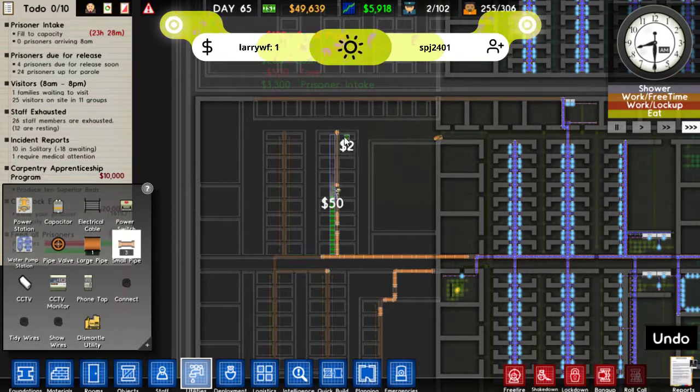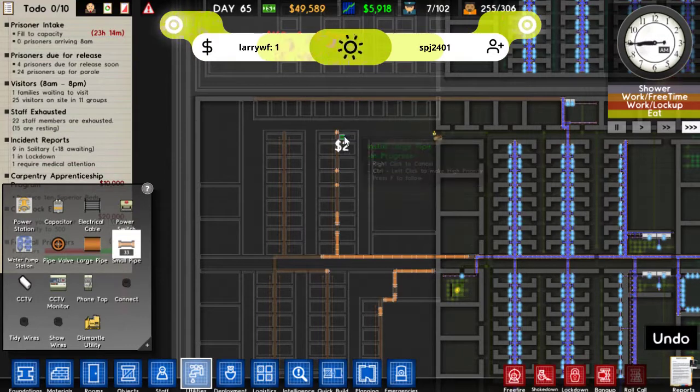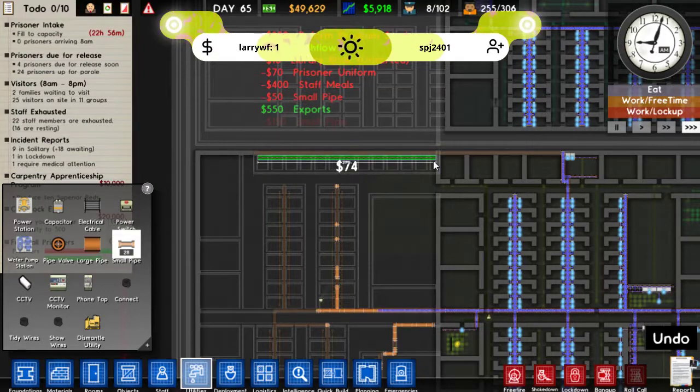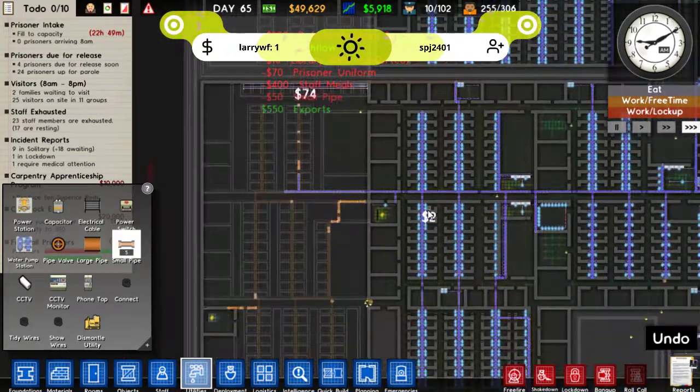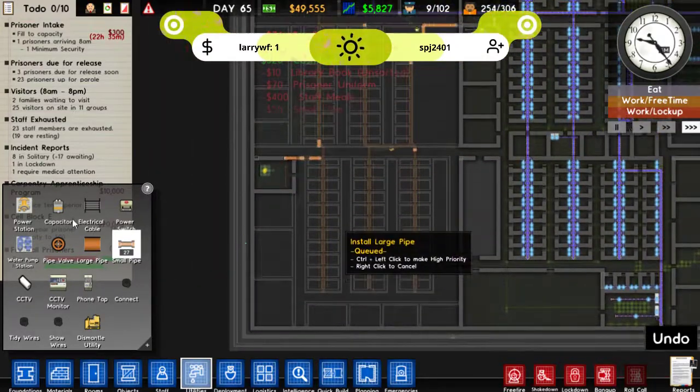I don't know if we'll put any other workshops in — I think we'll just go around and put other things in. This bit's going to want some water too. There's MacSec and we haven't touched that yet. So that's all the water in.